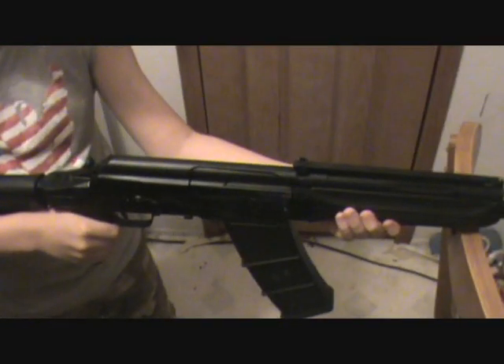Alright guys, I'm back and got the target set up, so I'm about to put a 12-gauge slug in that pan.